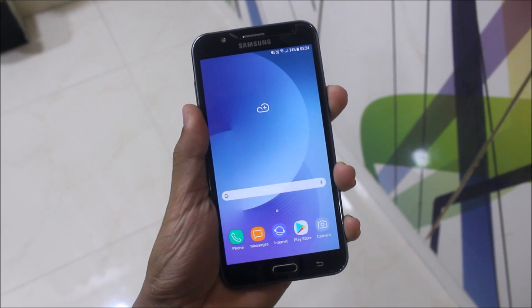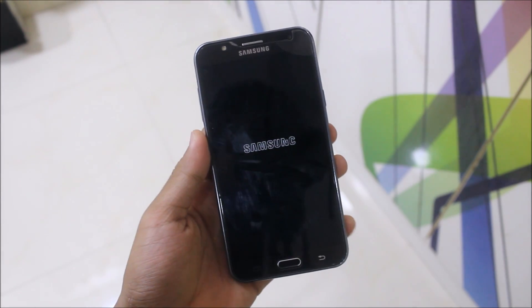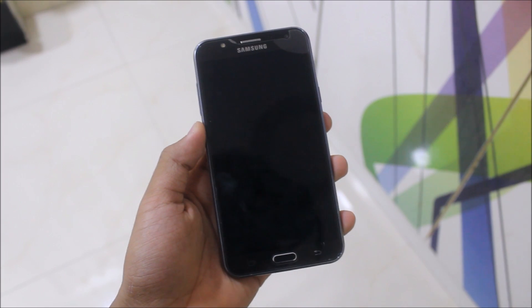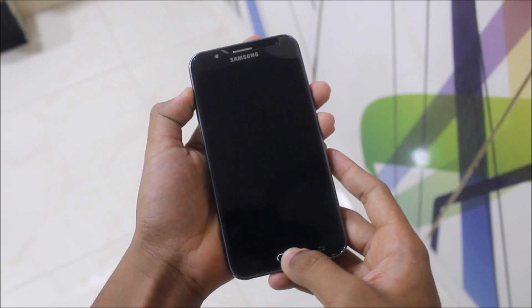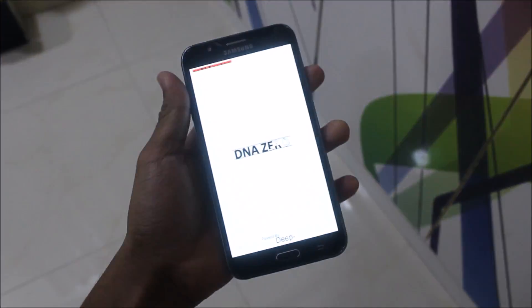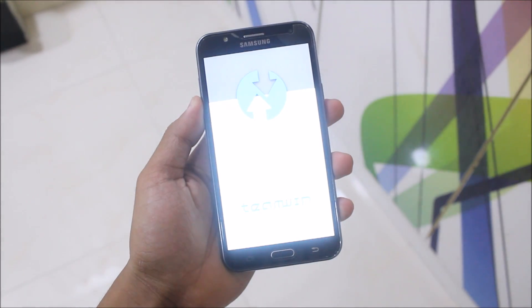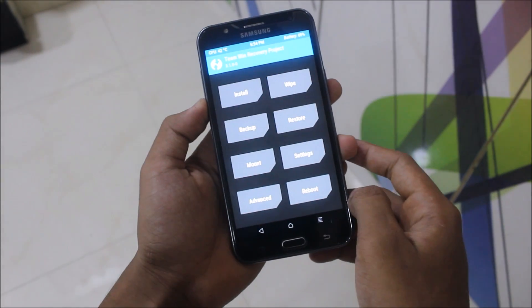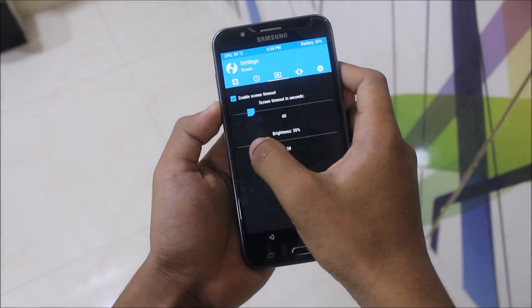First of all you need to power off your J7 2015. When it gives a vibration, you have to press the volume up button, the home button, and the power button. This is the TWRP recovery.